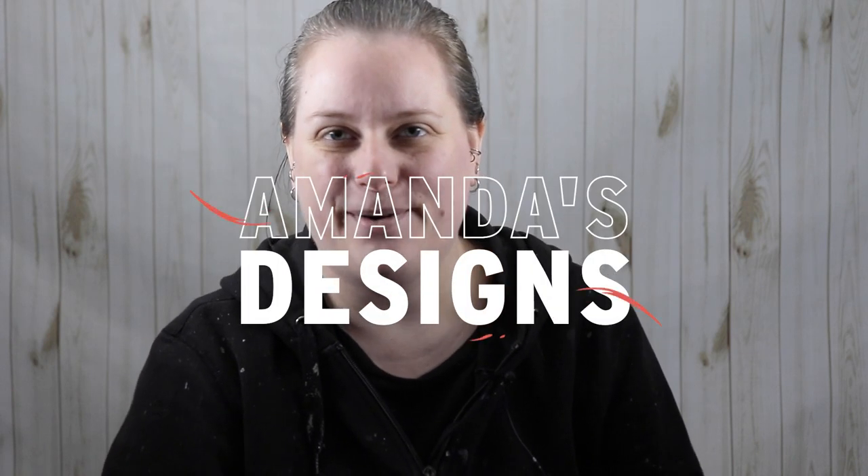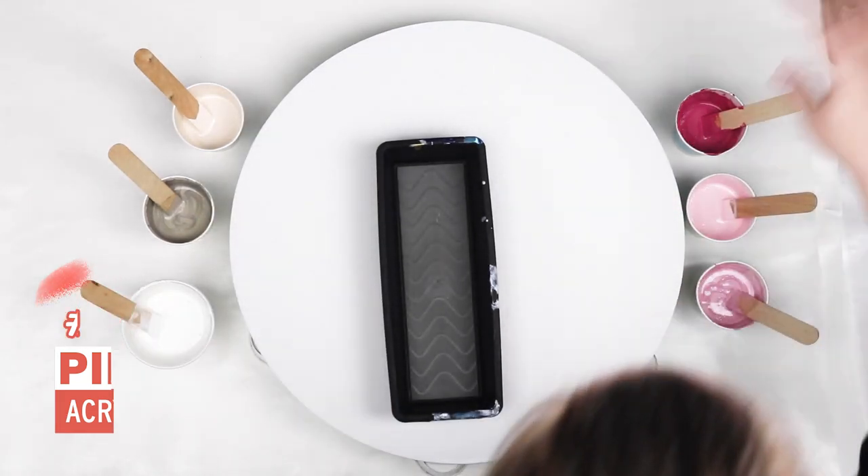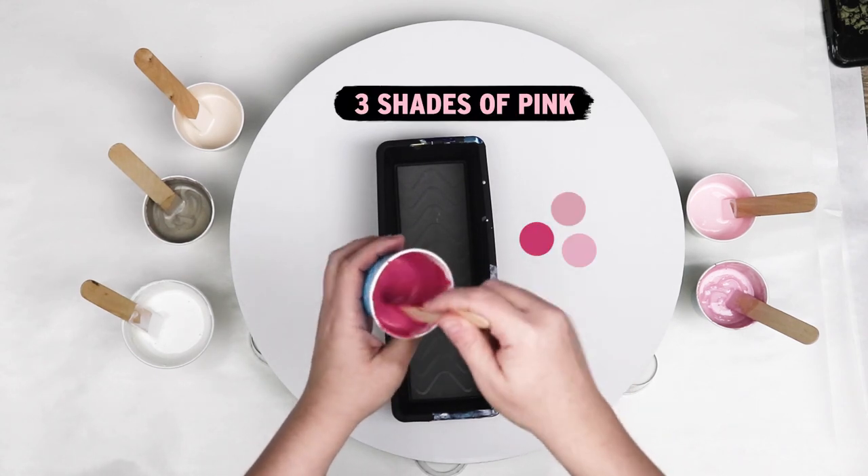Hi everyone! In today's video I'm going to use my utensil container and do a geode style pour. My main color is going to be pink today, and my last two that I did, one was purple and one was blue.